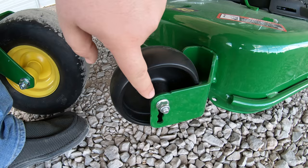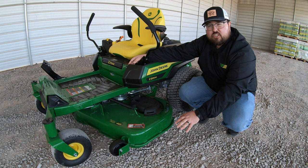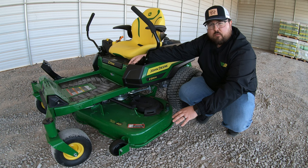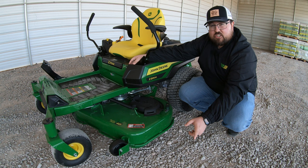These decks also have anti-scalping wheels on the front that are adjustable depending on your mowing height. You want to make sure you adjust these wheels to match your cutting height to protect your yard and avoid scalp spots on bumps or uneven surfaces. The wheel itself shows what height the mower is at and where the wheel needs to be positioned when mowing at those heights.